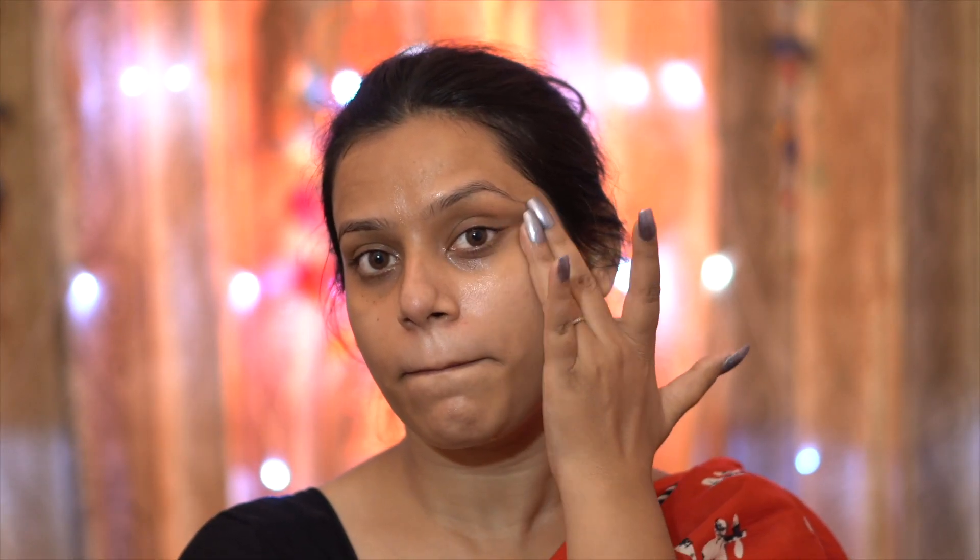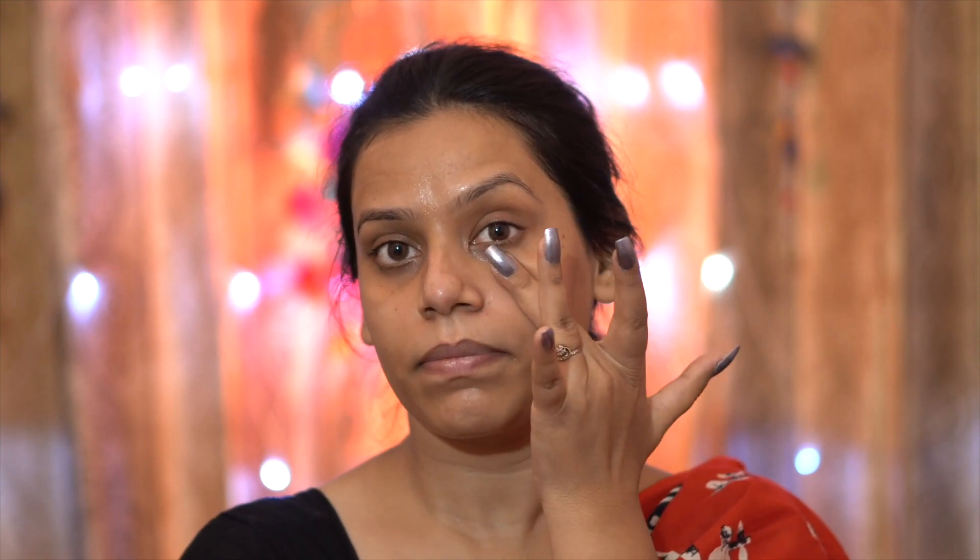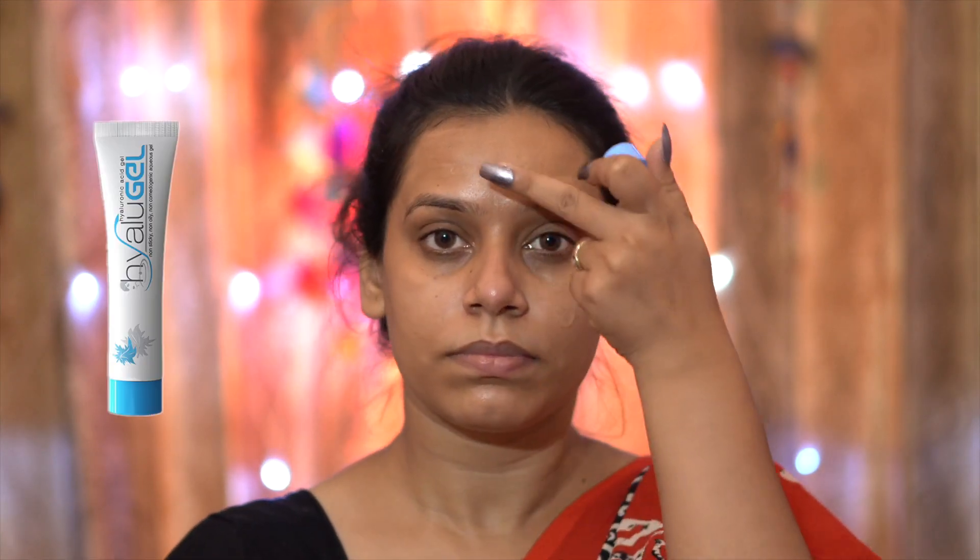Before starting makeup, skincare is very important because you can achieve good makeup when you have prepared and primed your skin. I have put a toner here and a serum. I am also going to apply toner and penetrate it. Then next, I have put hyaluronic gel so my skin will get hydrated.